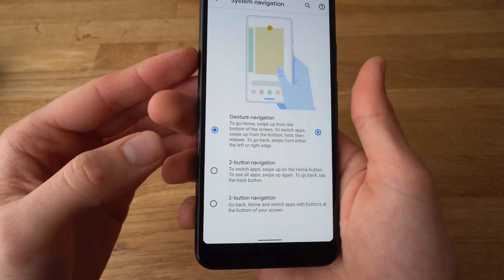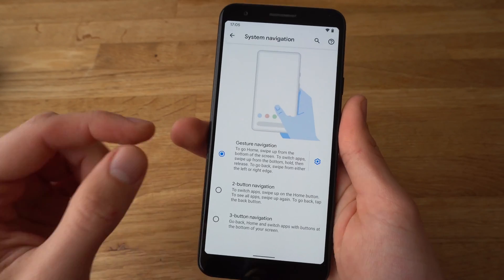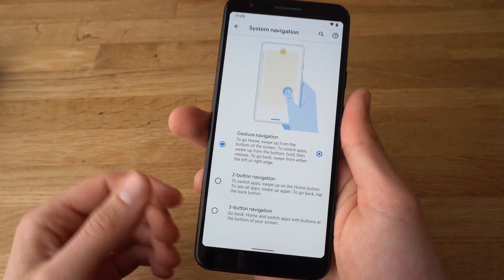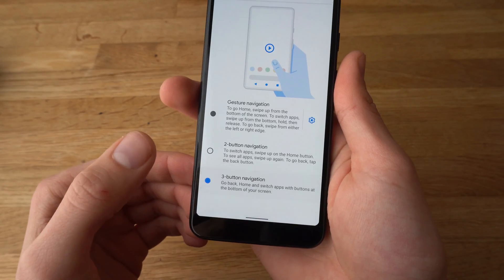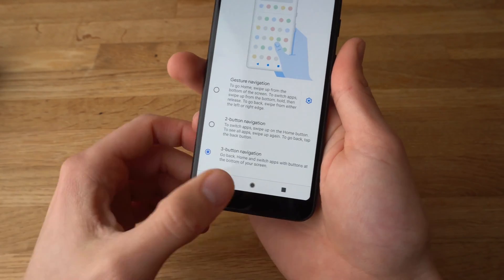And here you can choose: 2-button navigation, 3-button navigation, or also do gestures if you like them. So select 3-button navigation, and as you can see, the 3-button navigation appears here.